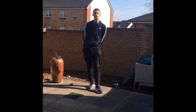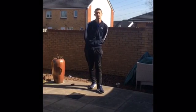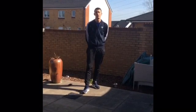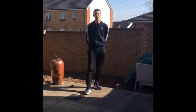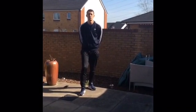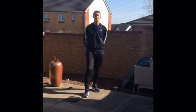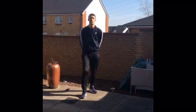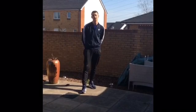Today's session is going to be an animal circuit and we're going to do seven exercises based on different animals, and we're going to go through it twice which is going to take us about 15 minutes. We're going to work really hard for 45 seconds and then we're going to have 15 seconds in between each exercise. I'm going to go through each of the seven exercises and you're just going to have a watch, have a little bit of a practice, and then I'm going to start the timer.